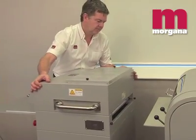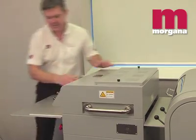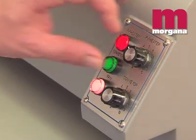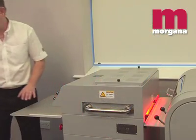An optional DigiIR unit is available for coating sheets printed using wax-based toners. The unit sits in front of the coater and heats the toner prior to coating to make sure the UV varnish is fully adhered to the toner.